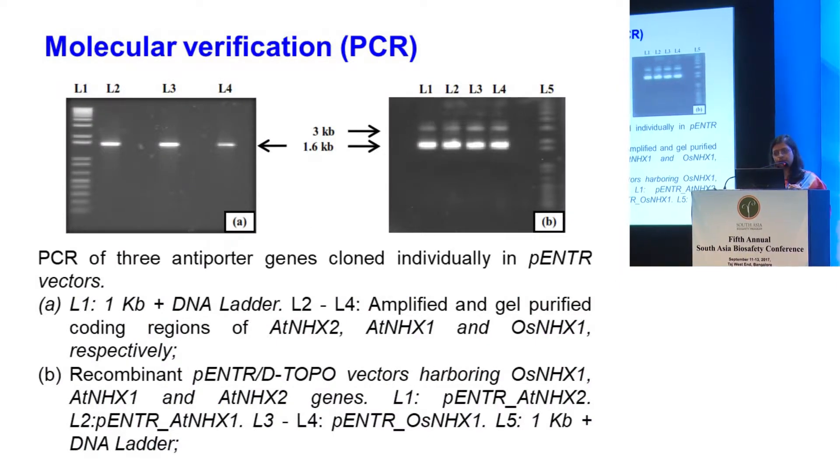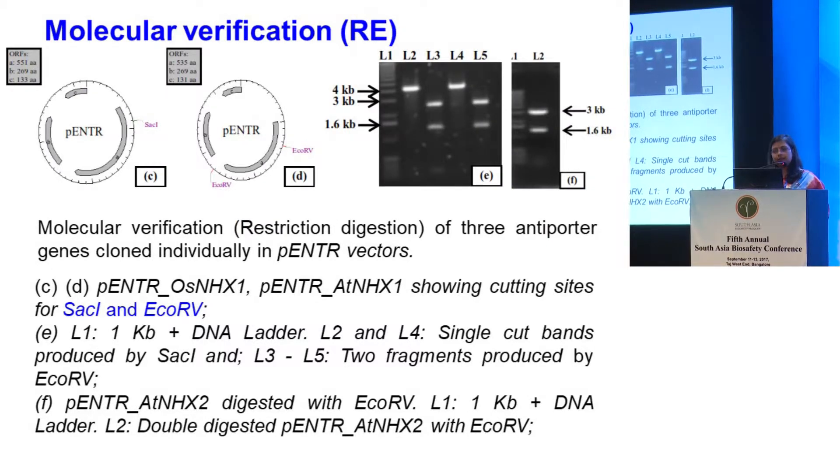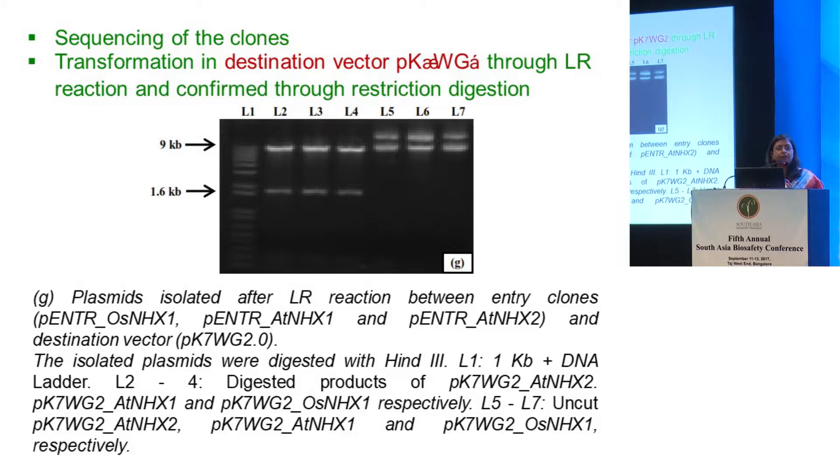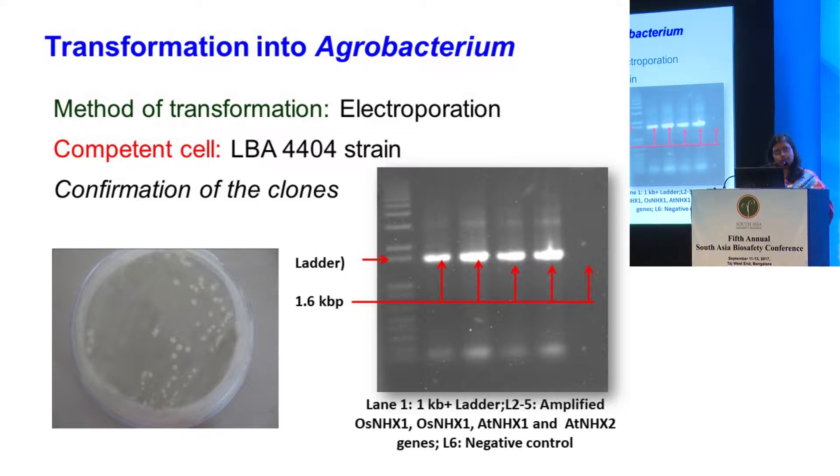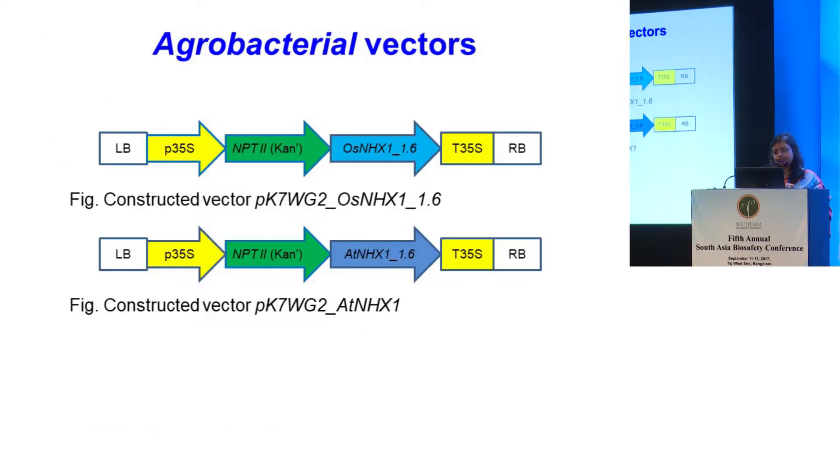We confirmed the clones through PCR and restriction digestion, then put them into the destination vector — two vectors, one with a hygromycin selection marker and the second with a kanamycin selection marker. We proceeded with the kanamycin one. Once the clones were confirmed with sequencing, we transferred them to Agrobacterium through electroporation. So cloning is done; I worked with OsNHX1, the rice antiporter 1, and the Arabidopsis antiporter 1.